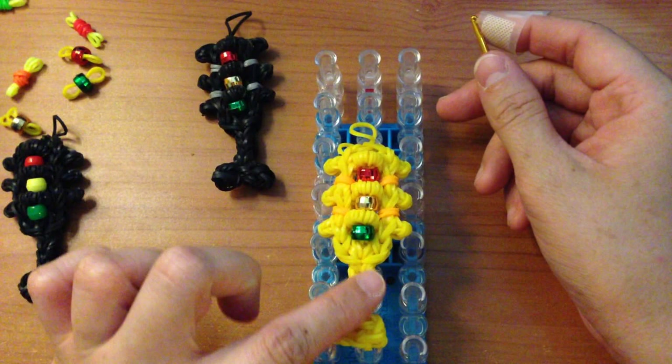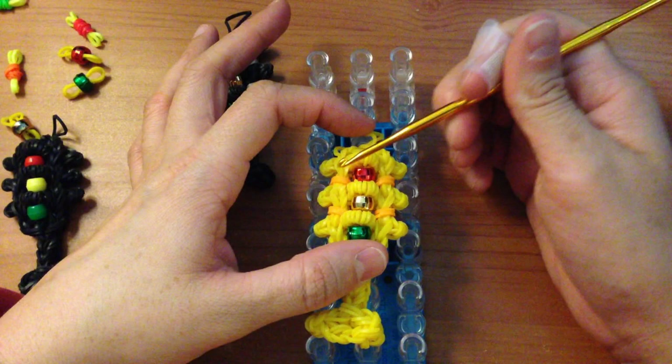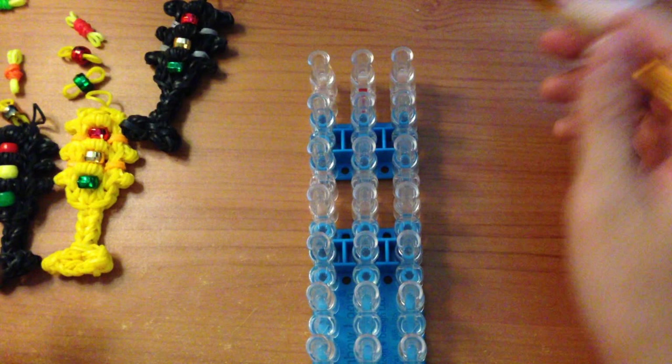The other supplies you will need besides the yellow bands and your pony beads or bands are four colors on the sides. I'm using orange, but you can use gray. If you choose to use orange in the middle you can make the sides gray. Those are all the supplies you will need for today.